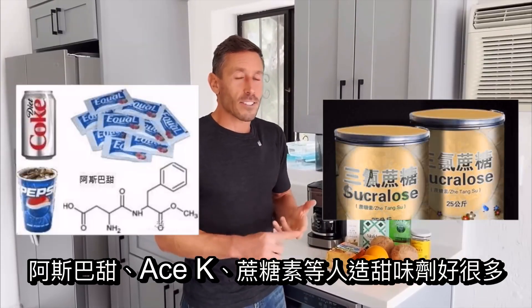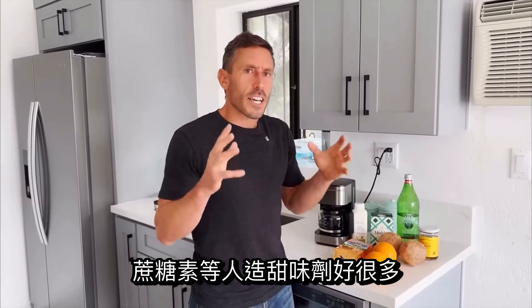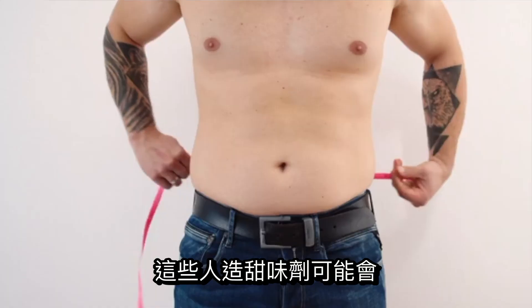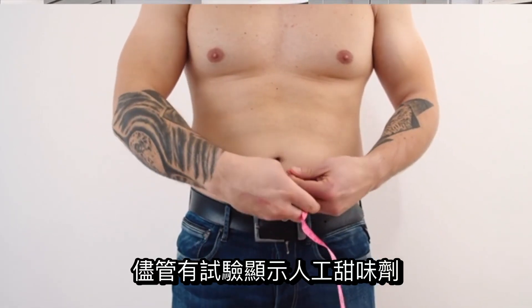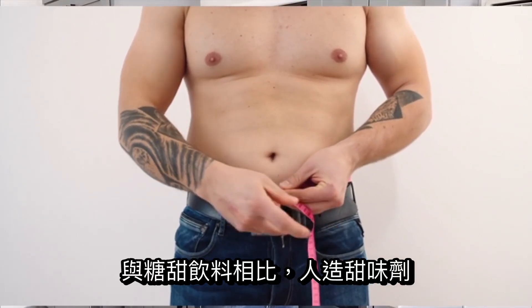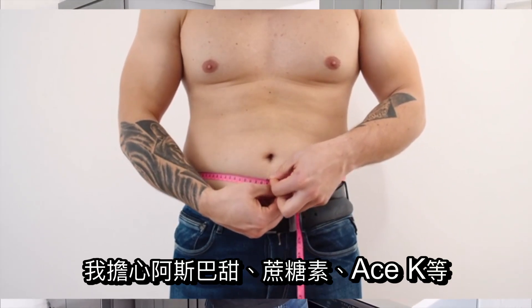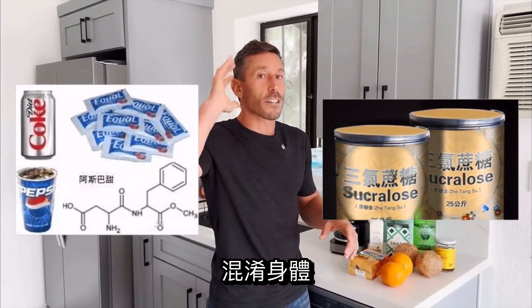A lot of you ask me about stevia and monk fruit. Stevia and monk fruit have got to be better than aspartame, ACE-K, sucralose, and all these silly artificial sweeteners, which I have major concerns about in terms of potentially causing weight gain or problems with weight loss in humans. Though there are trials showing that artificial sweeteners don't cause weight gain compared to a sugar-sweetened beverage, long-term I have concerns that artificial sweeteners like aspartame, sucralose, and ACE-K are going to worsen satiety, confuse the body, and lead to problems with weight loss.